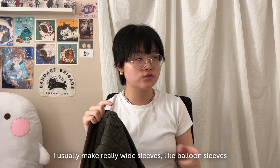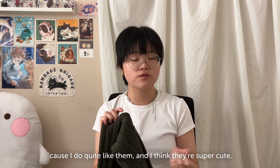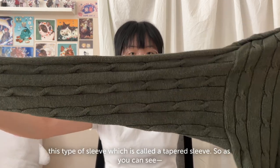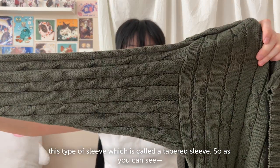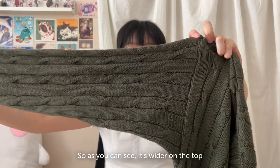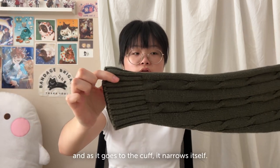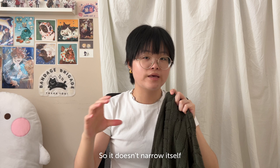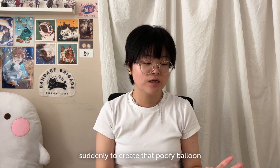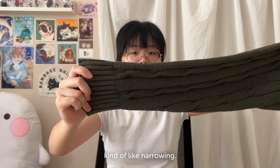I usually make really wide sleeves, like balloon sleeves, because I quite like them and I think they're super cute. But I want to try making a tapered sleeve. As you can see, it's wider on the top and then as it goes to the cuff it narrows gradually — it doesn't suddenly narrow to create that poofy balloon shape, it's just a gradual kind of narrowing.